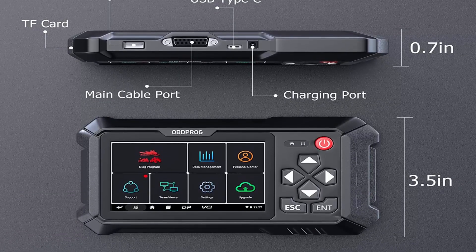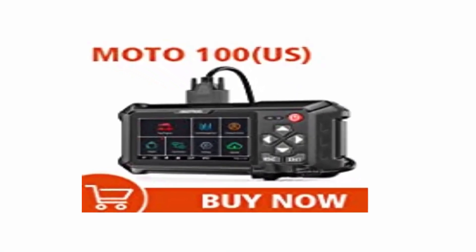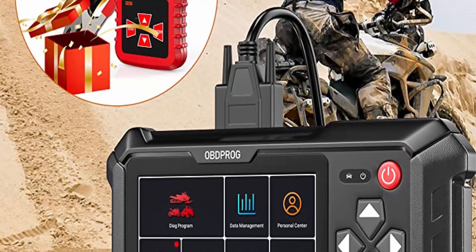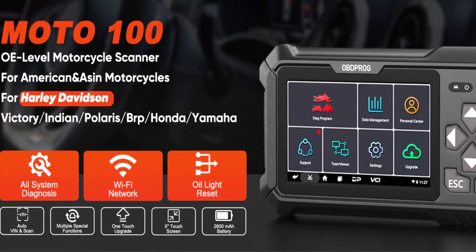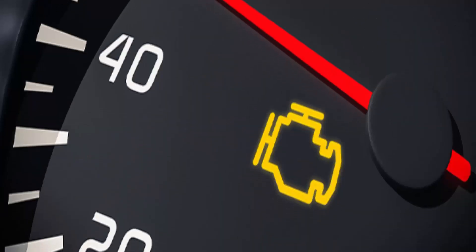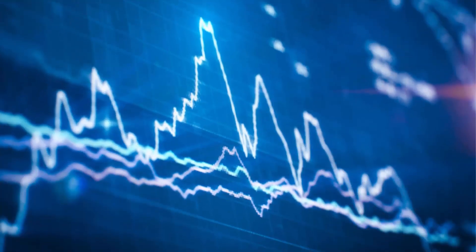Most cost-efficient oil light reset: reset the oil life reminder and turn off the oil service light after engine oil replacement, so vehicles can recalculate the next optimal oil life change interval. Oil light reset allows you to reset service lamps on the instrument cluster. 30-plus relearn and adapt functions include tire pressure monitoring system, idle adjustment self-adaptation reset, CO adjustment, AF value reset, ABS control unit setting, reset calibration values, transmission memory reset, windshield adjustment, and gear sensor initialization.